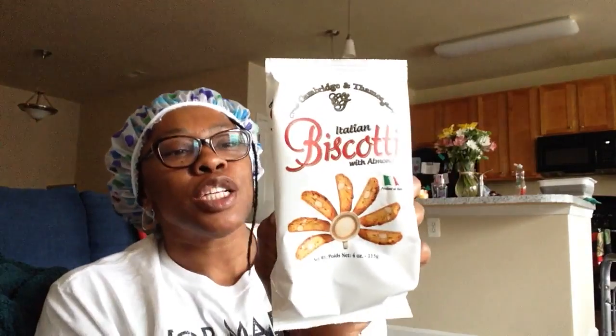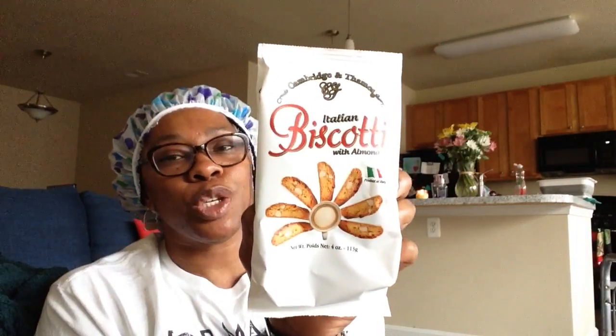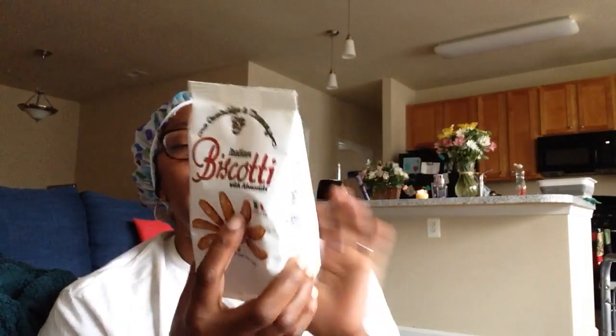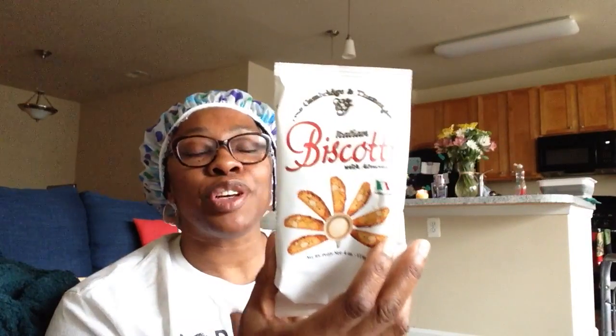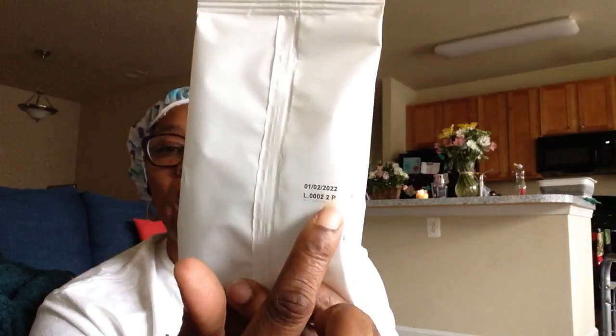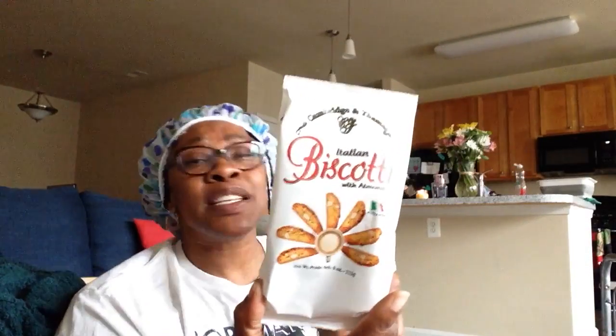Cambridge and Thames Italian Biscotti with almonds — humans love these. When the Dollar Tree gets these I try to grab at least two bags. I have a good friend in Idaho who I introduced to these over a year ago when I visited her, and she cannot find them again. So when you see these, you have to grab at least two bags because they will go and you don't know when they're coming back. There's a date on the back of January 2nd, 2022. I picked up two four-ounce bags — these are so good by themselves or with coffee.